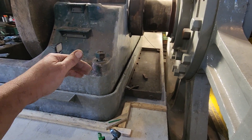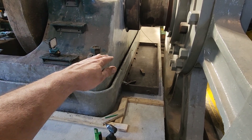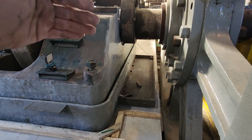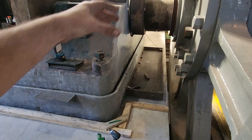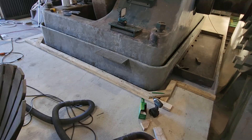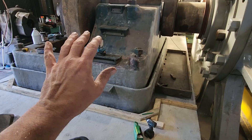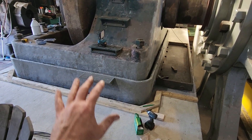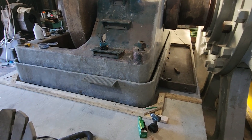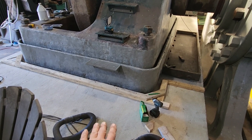We can grout this thing in sections because underneath here there's the crank pit that's down in concrete, and then up front there's a fin that goes across — that makes natural segments of this space that has to be filled with grout. The purpose of the grout is to firmly bed the engine into the concrete so there is a good firm base of support underneath the entire bed plate.